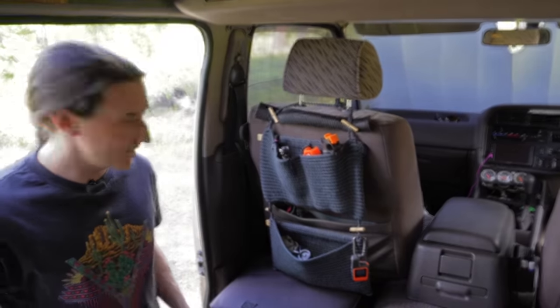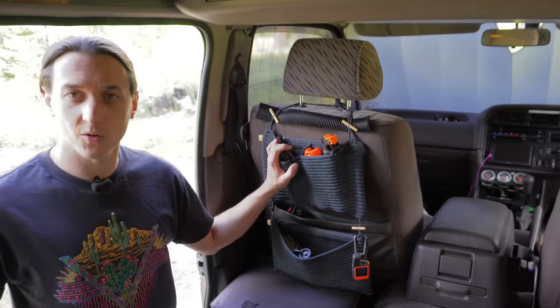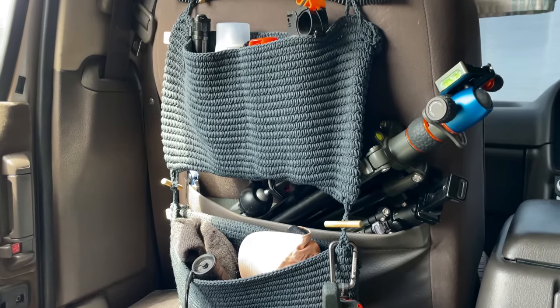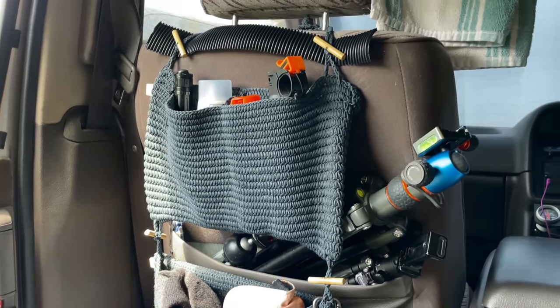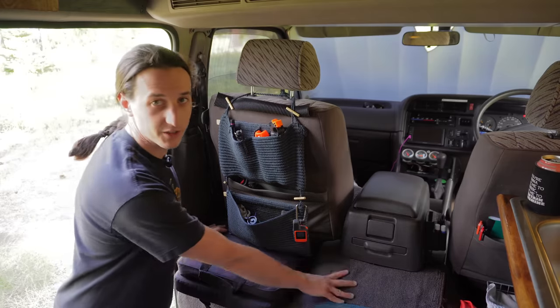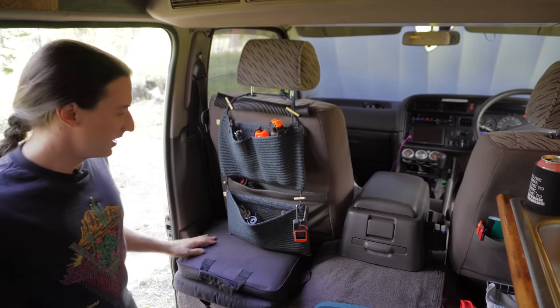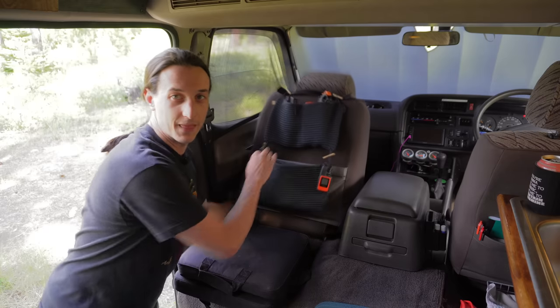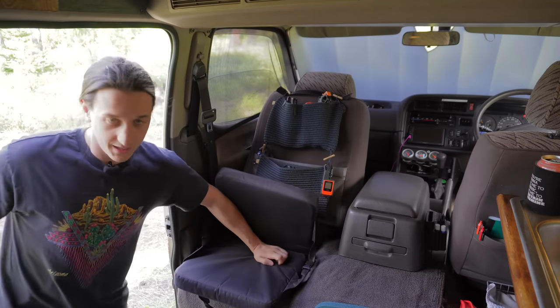So behind the passenger seat, I have this little fabric organizer. This is where I keep quick-grab stuff like a hat, gloves, and my bear mace. I really wanted a swivel seat in my van, but there's not enough room because of the engine cover and this is just a narrow van. So I got the next best thing — I have a stadium seat. I just flip that seat forward, and then voila. And I even have a cup holder.